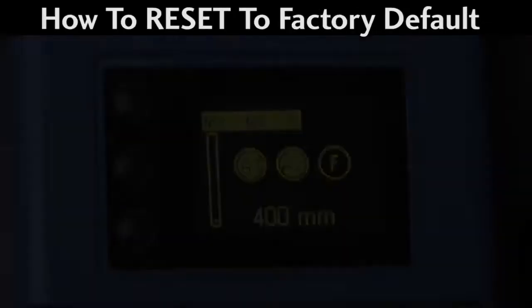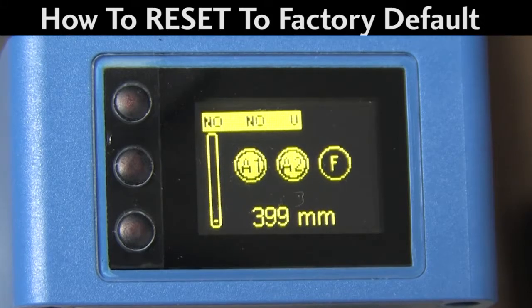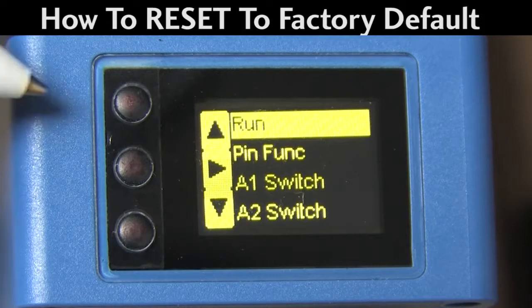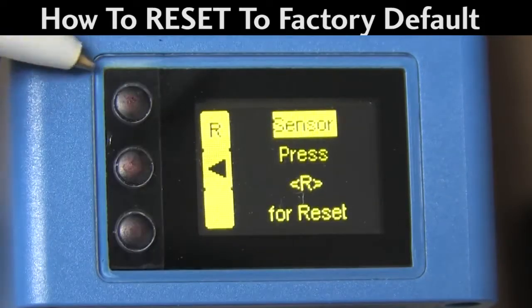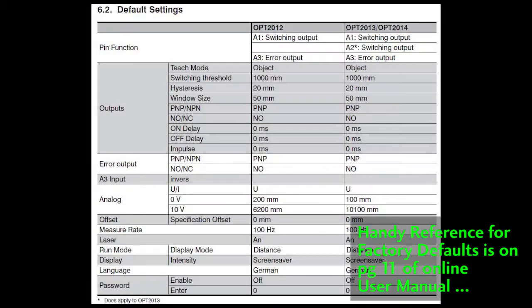Here we go. If you are reconfiguring an existing unit, you'll probably want to get it back to factory default just so you have a known starting point. Press any of the three buttons to get into the menus and hit the up or down arrows until you see the word reset. Press the right arrow to go down to that menu and then press the R button to reset the sensor to factory default. There's a list of all the default settings on page 11 of the user manual.